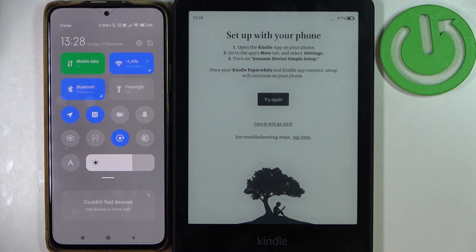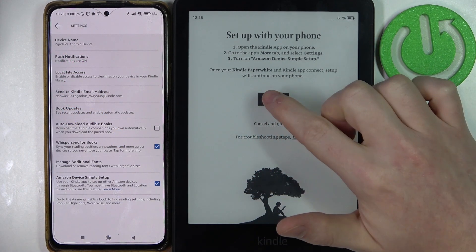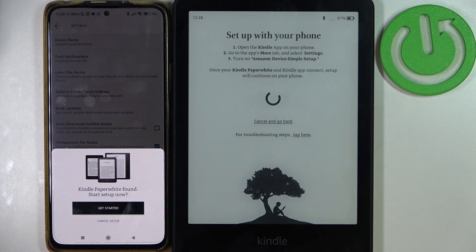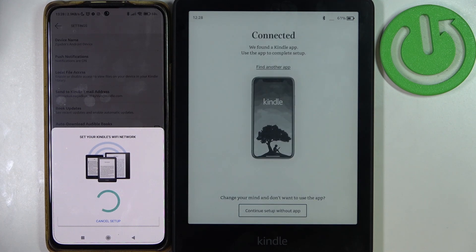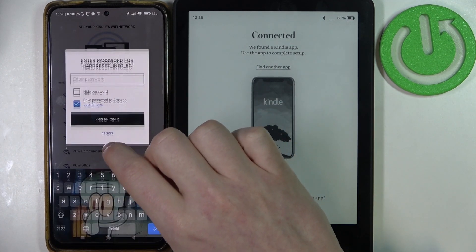I'm going to enable Bluetooth on my device, and I have location tracking on as well. Click on 'Get Started,' then Continue.